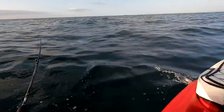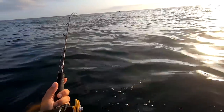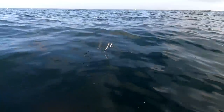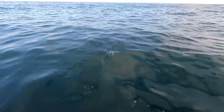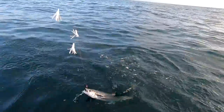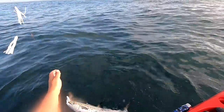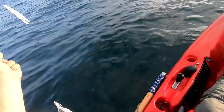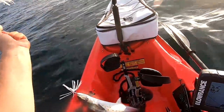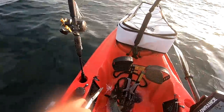Gotta love that hit, man. It's like crack. King mackerel, baby! Little one. Oh, nice Spanish, man — he's gonna be getting pretty big. Look at that. Beauty. That is a real nice one. Look at that Spanish mackerel. It's giving me the tuna shakes.